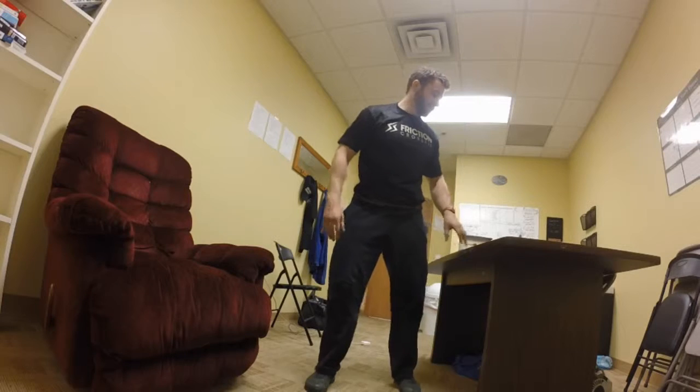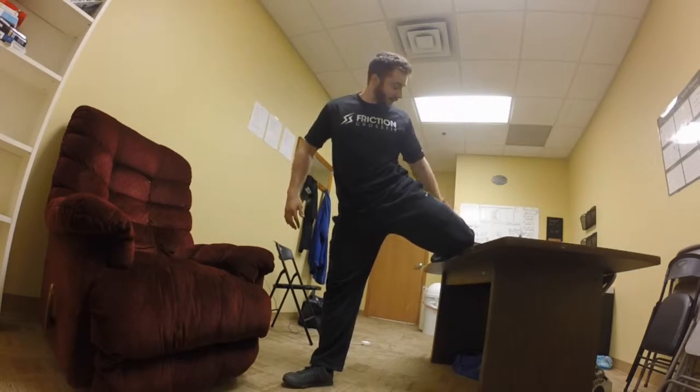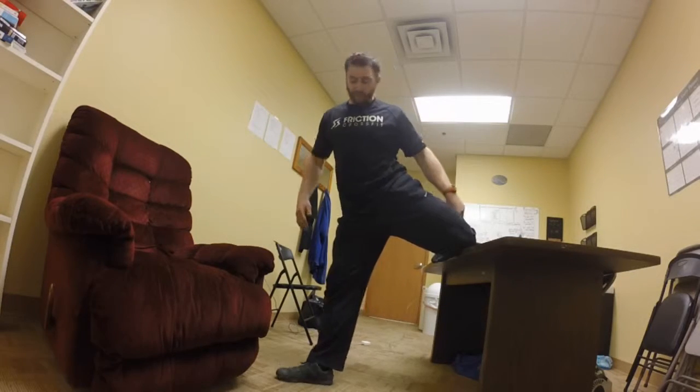This one's going to be for the adductors. You can use a desk, a chair, or a bench, but you're going to set your knee on here. Foot's going to be coming out, toes pointing away.